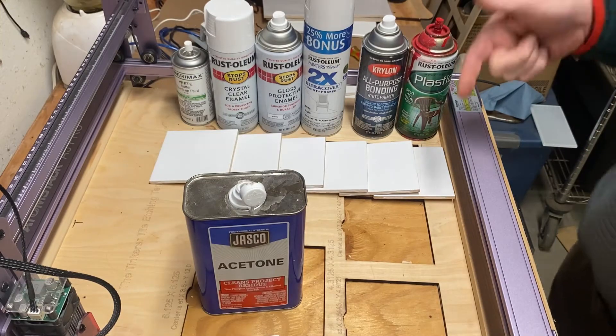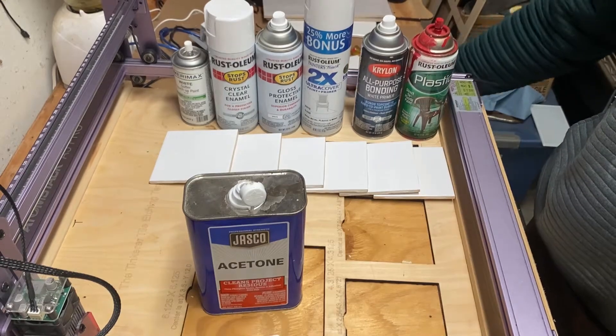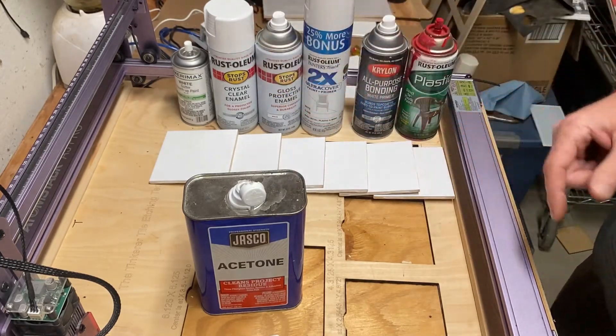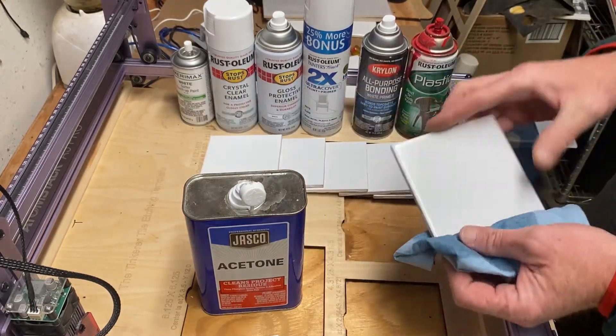The question today is: can you etch an image or text on a tile using different color spray paint? Does it matter what spray paint you use to etch the tile? We're going to find out.